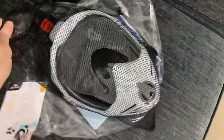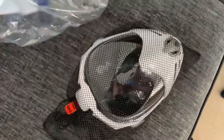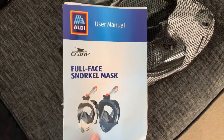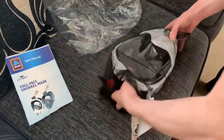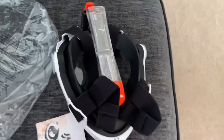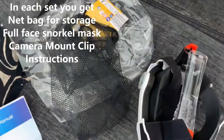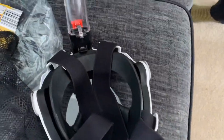We've pulled one out. The mask is meant to be in this plastic thing, and then the plastic thing is meant to be in the net. So it's a full face snorkel mask - doesn't it look cool? We didn't get a choice of colours from Aldi's; the white is standard. So let's see what we've got: you get the net for storage, you get instructions, and you get the mask itself.